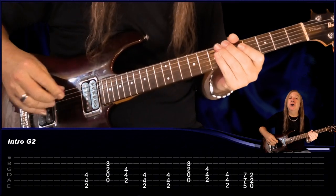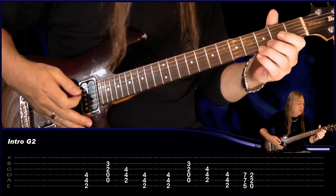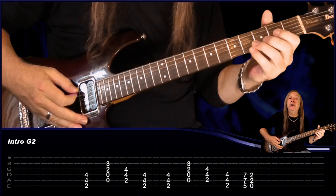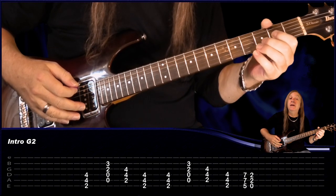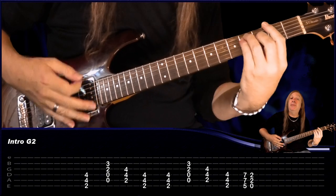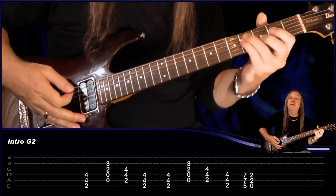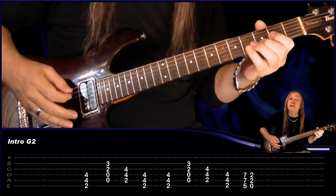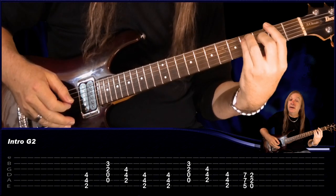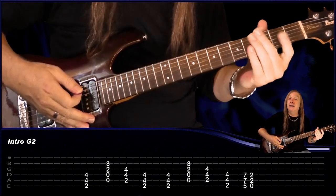Then we have Guitar 2 and that's just holding parallel chords. We have the F-sharp. Then come to a D over A — so open A string, open D string, 2nd fret on the G, 2nd fret on the B, hold that there. Then just go to a B-flat chord, back to the F-sharp. Repeat that again: F-sharp, to the D over A, to the B, to the F-sharp. Then to finish that off we're just going to play A and E. And that's the intro.